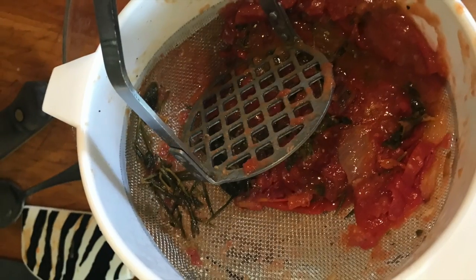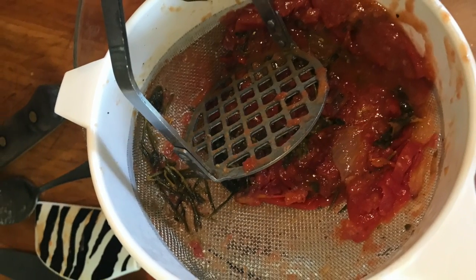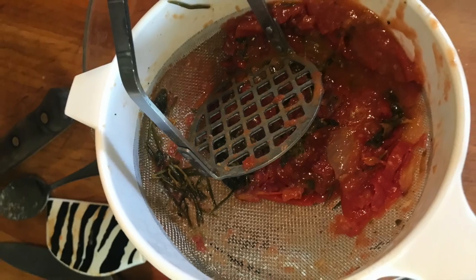Then I'm going to squish the rest of the juice out of the skins using a masher and a strainer, and now you have the perfect tomato paste for your chicken cacciatore.